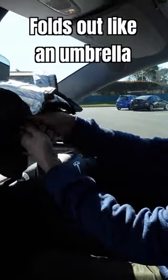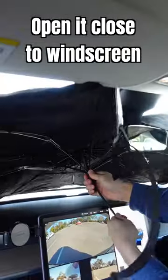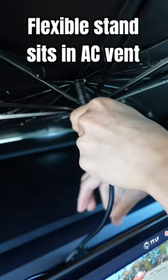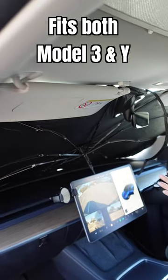It looks like an umbrella. Hold it close to the windshield, pull this, and it opens up like that. Pull it a bit more — it's flexible. Up here there's a velcro strap; put the sun visors up against it like that.